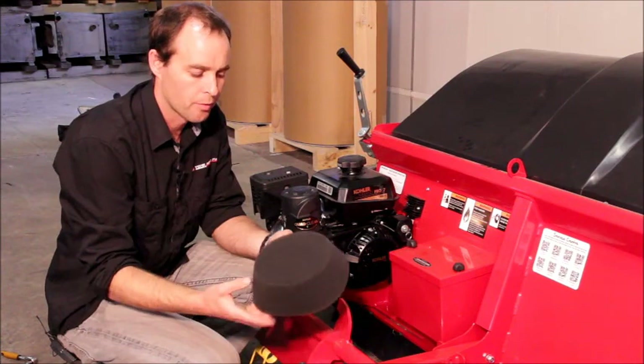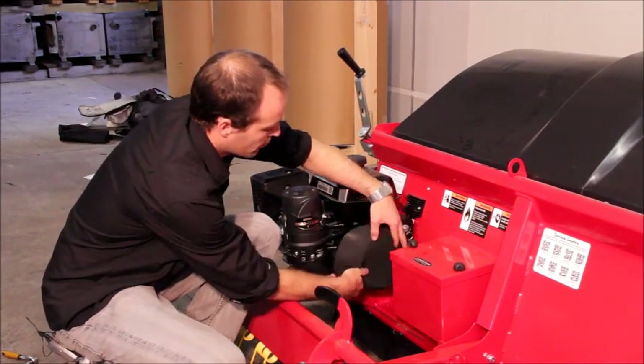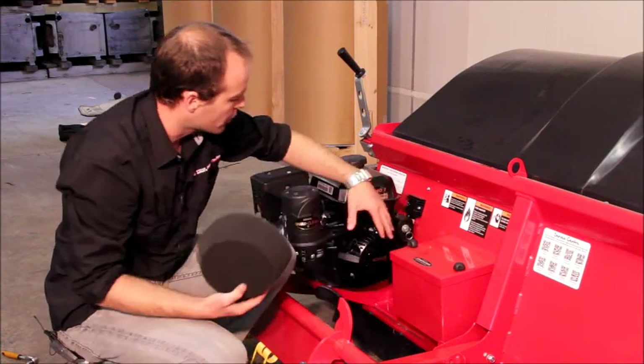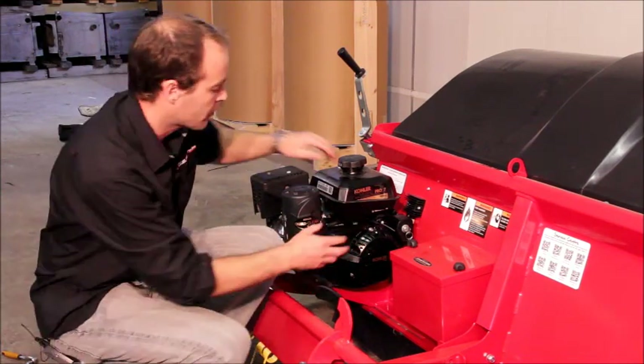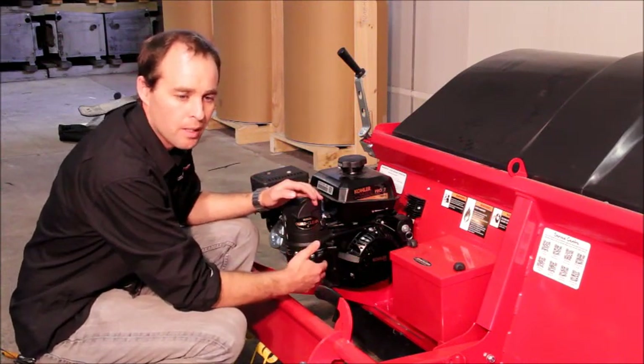In a minute I'm going to show you how to fit the foam filter over the pull start cover, but before we do that it's really important to check that the engine cooling system is free from grass and other debris. If this grass and other debris is left packed around the cooling fins, the engine can overheat and cause damage.